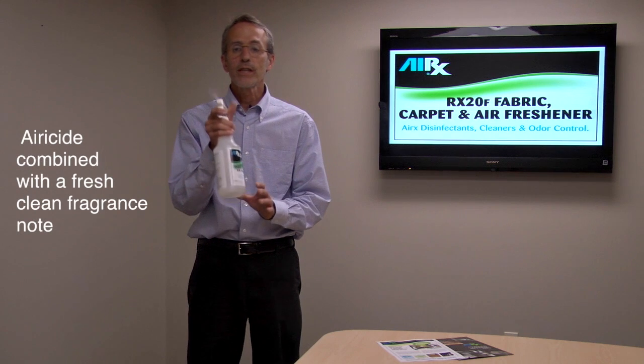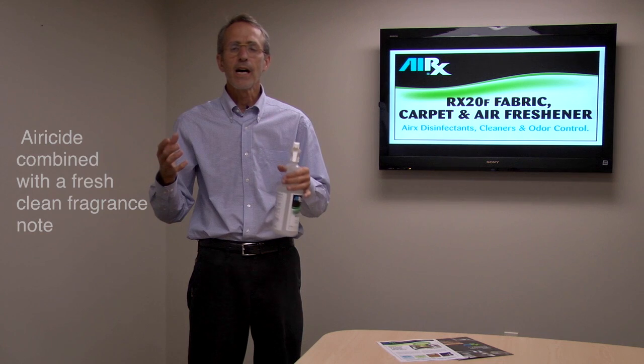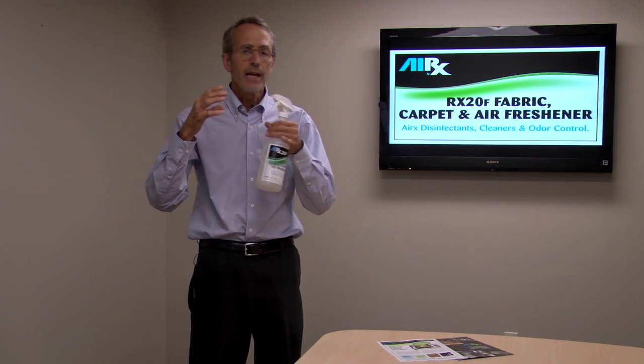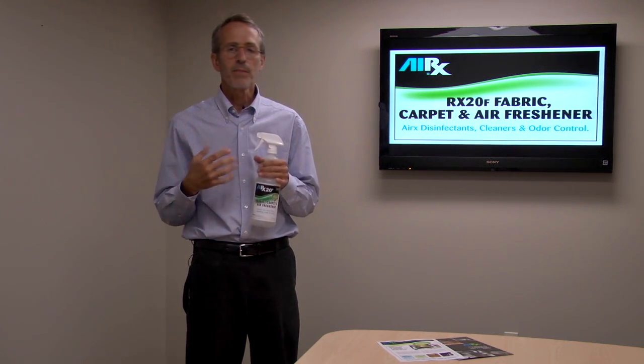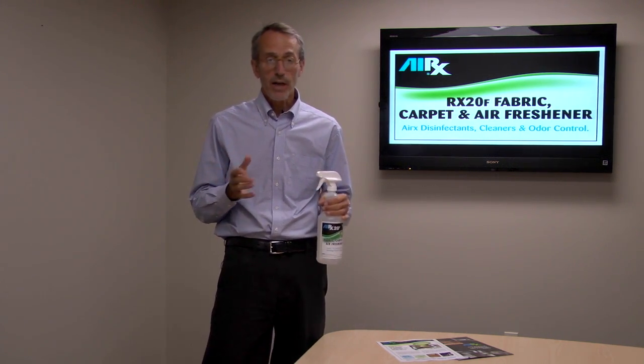That 30% aeroside is combined with a fresh, clean base fragrance that's going to leave a very pleasant smell behind. Aeroside gets rid of the odors, and the fresh, clean smell left behind is just going to be something that people go, 'Wow, it really smells good in here.'